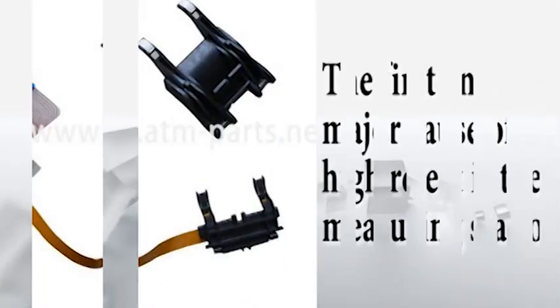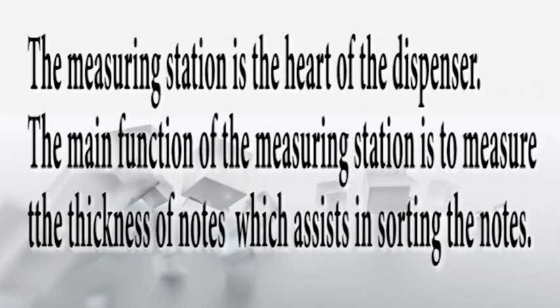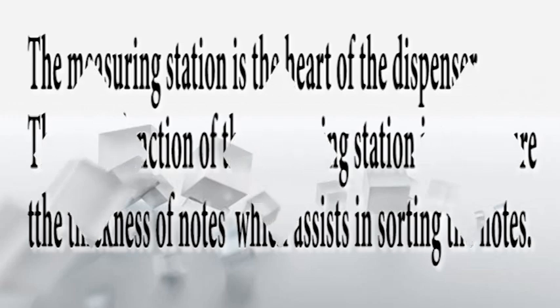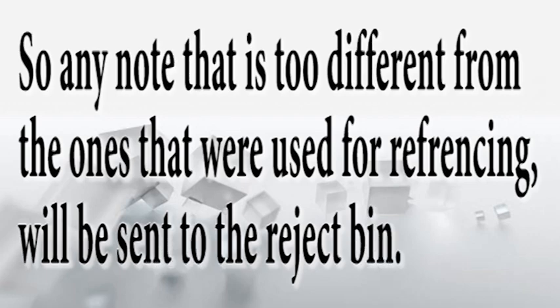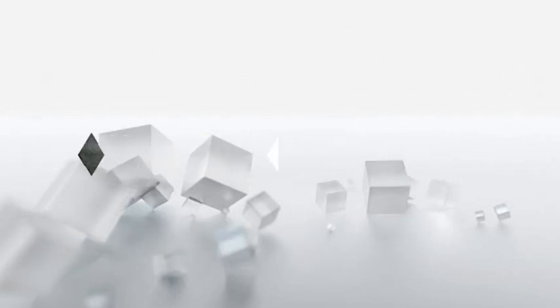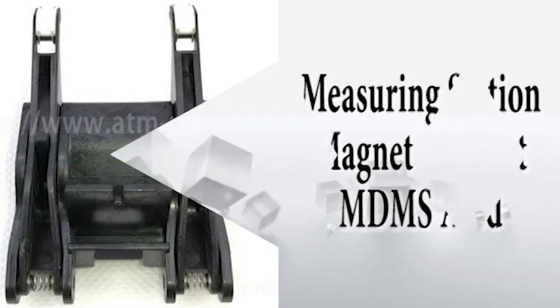One of the major causes of high rejects is the measuring station. The measuring station is the chief cause of high rejects — to me, it is the heart of the dispenser. Its function is to measure the thickness of notes, which also assists in sorting notes. When we do a reference value, the measuring station stores the thickness of the set of notes used and uses this thickness as a benchmark to sort other notes. Any note too different from the reference notes will be sent to the reject bin. We also have the measuring station magnet support, which is very important as it also causes high rejects.